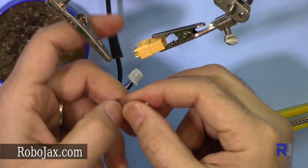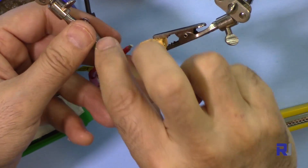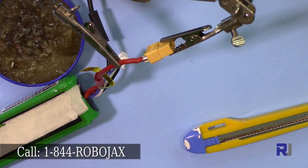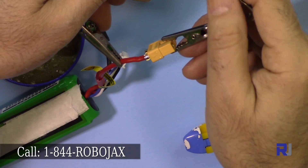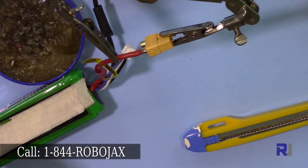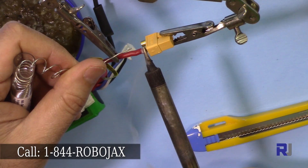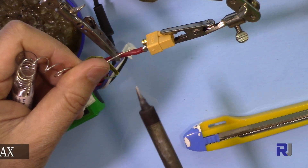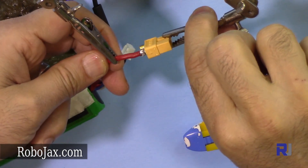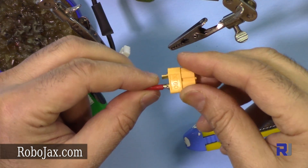So now when you solder this, we want this one to be there. Using the third hand, I'm giving it to the third hand and then closing it, making sure that it reaches. Put it in a perfect way. I just put it this way. Now I'm cleaning my soldering iron and just apply — that's it. This piece is done. As you can see, this has been soldered perfectly.